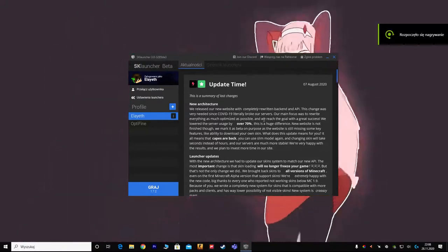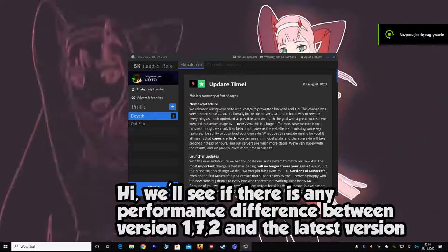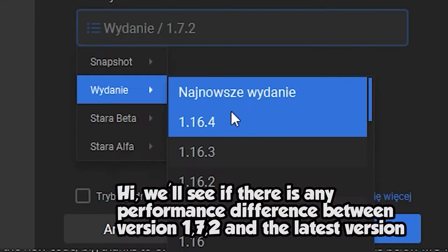Hi, we'll see if there is any performance difference between version 1.7.2 and the latest version.